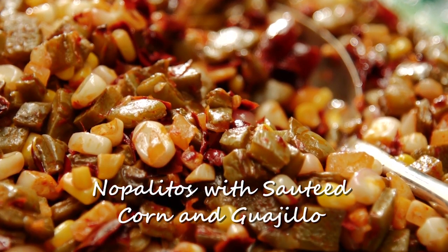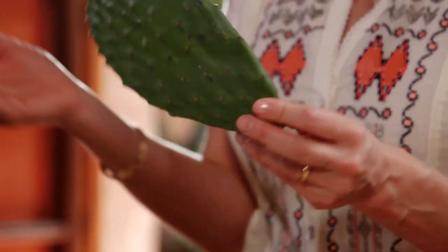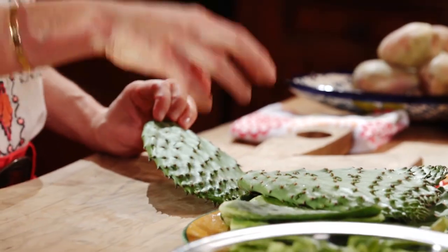I'm making nopalitos with guajillo and corn. Nopalitos are these cactus paddles, and this is a basic staple in a Mexican diet. They have a taste that's similar to asparagus, green beans, and okra, but they're lemony and meaty and crunchy and they're delicious.